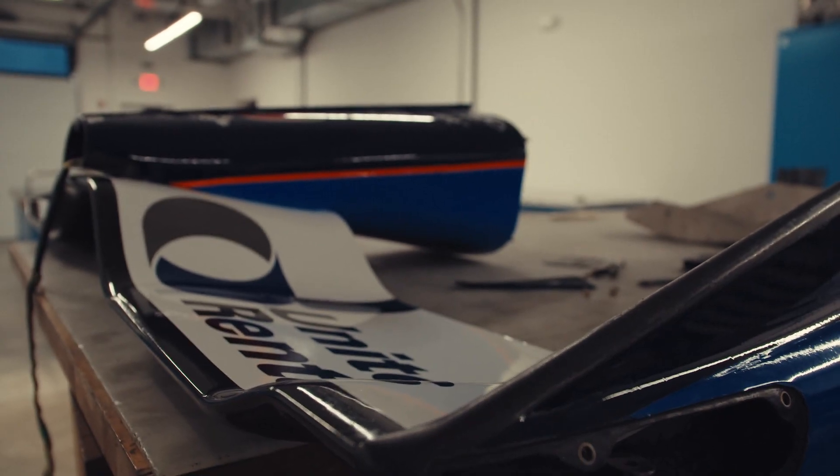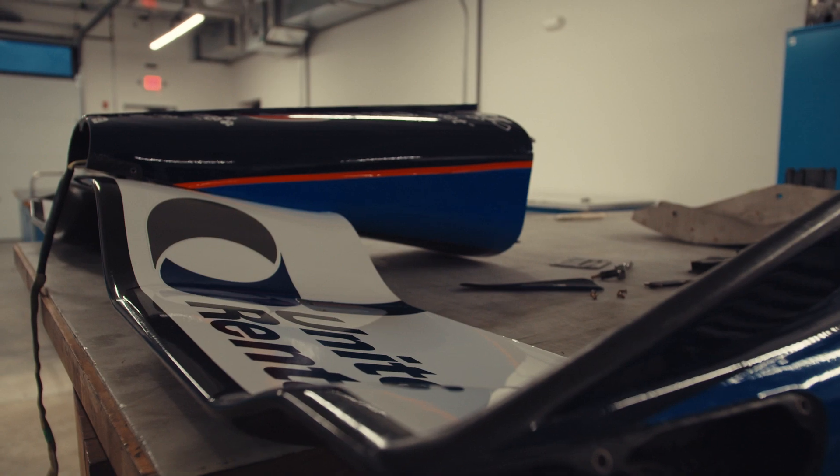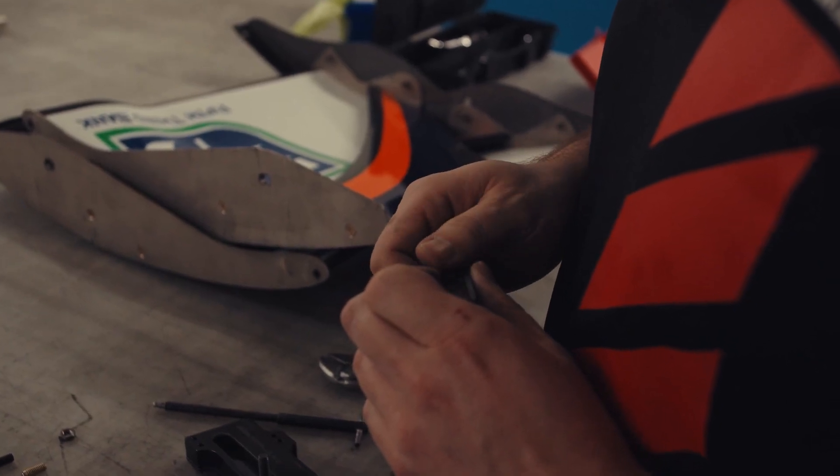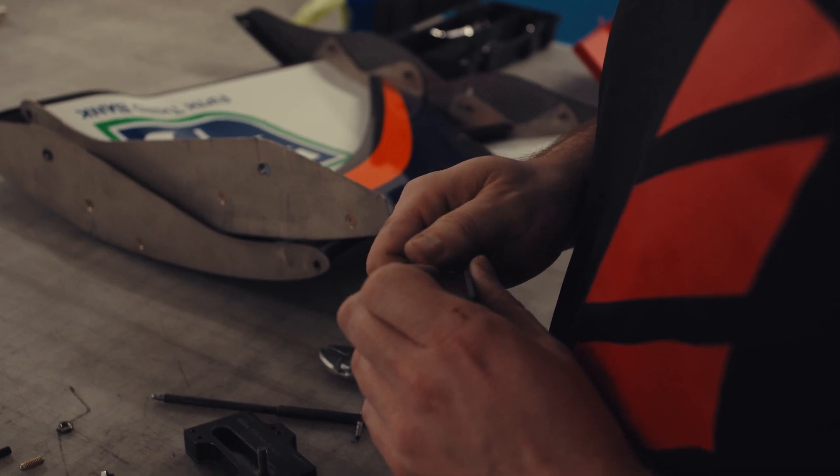Our assembly process would first comprise of us getting the nose box ready to go, putting the bolts in so that way we could attach our main plane first.